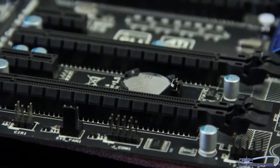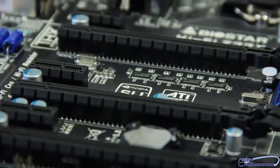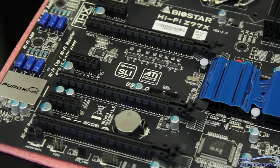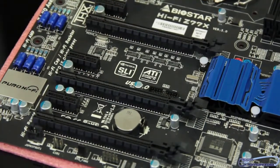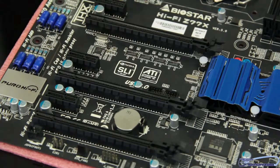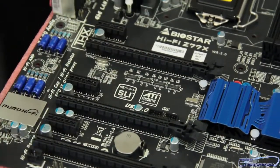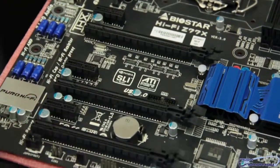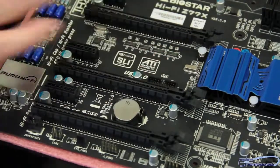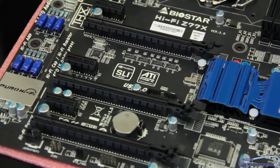Let's move down to the bottom of the board and look at our expansion as far as PCI-E goes. We have 3 PCI-E 1X slots and 3 PCI-E 16X slots. These will either run in 16/16/4 or they will run in a single 16, depending on how you're running them. So if you want to stick a card down here by itself it'll run 16, or you can run two of them in 16, which is pretty cool.